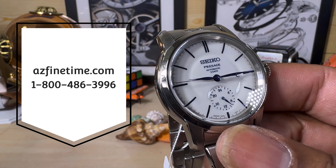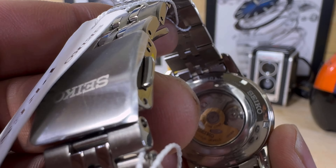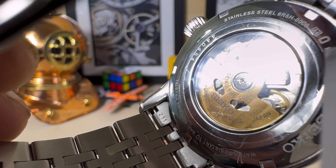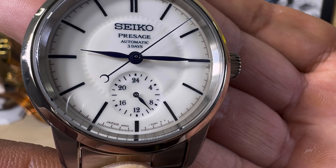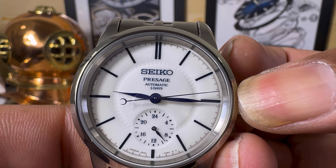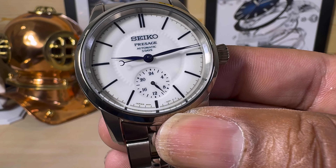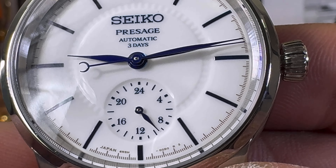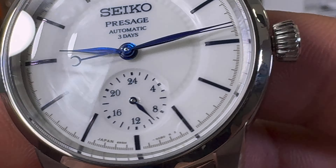Now this one is simply beautiful. It houses a 72-hour power reserve 6R5H movement. That is a no-date 24-hour small sub-dial movement. One thing I like about this movement: if you pull the crown out once it hacks the watch and you can set it. Now that 24-hour counter at six o'clock — I like to use that as a day-night indicator because it does break it down on the military timescale, and this one is really cool.